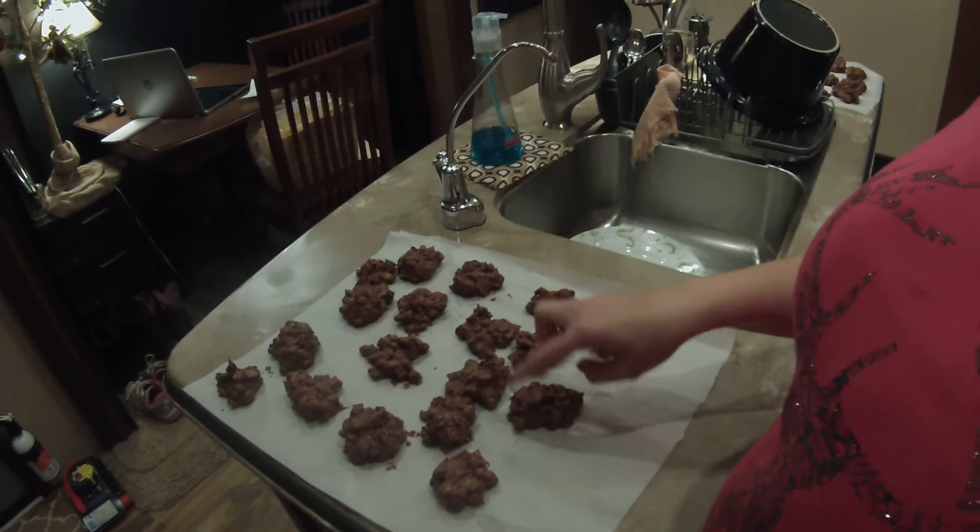These are getting there — they're not completely hard yet, but once they are, you store them in a container and put them in the refrigerator. You could leave them out, but they'll stay harder and fresher in the fridge.